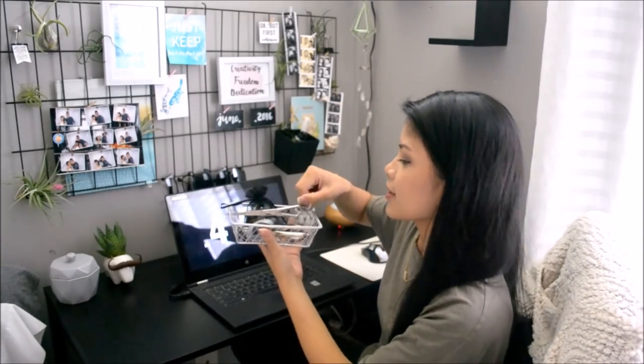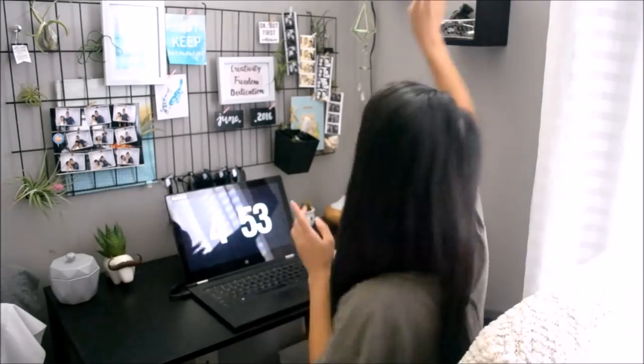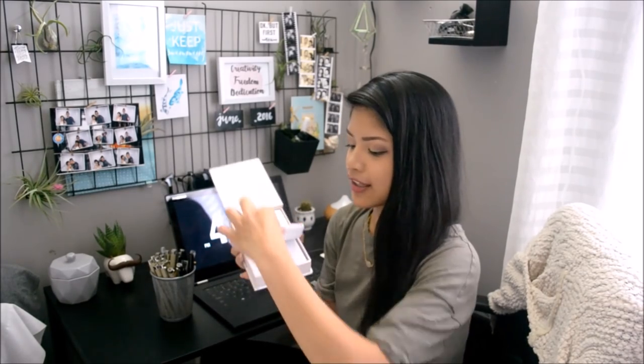On the second shelf I have another mesh wire cup where I put all my pens and pencils. Right under it is a really cute notepad I got from TJ Maxx for about three dollars — it's a marble design and it's magnetic at the edge so it just pops out.